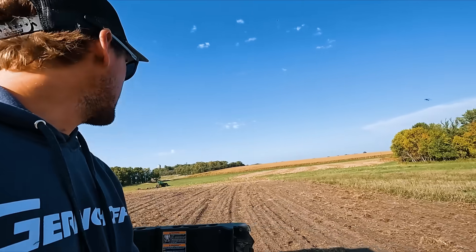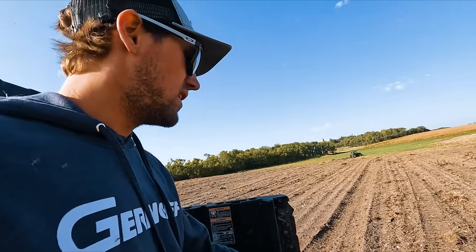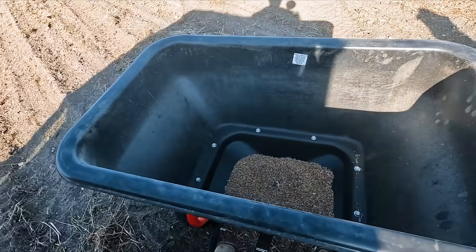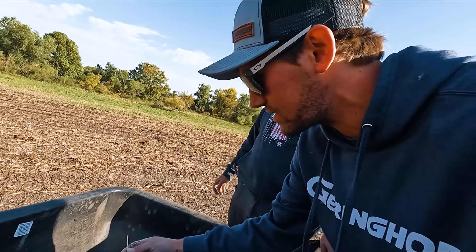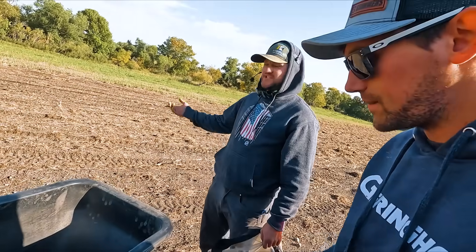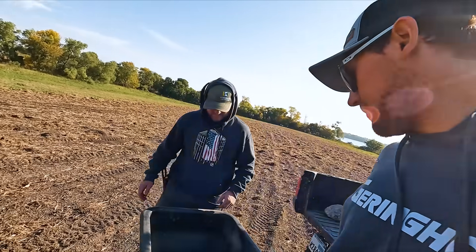I didn't think we'd ever finish. We are pretty good — that's it for four acres. It was starting to not feed out because we were running out; I had to sit there and shake it. In areas that needed help. Well, that is not bad.